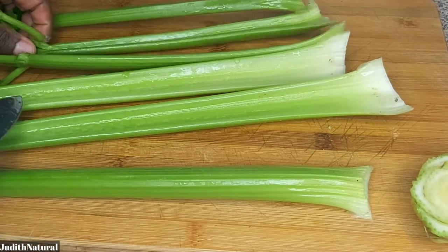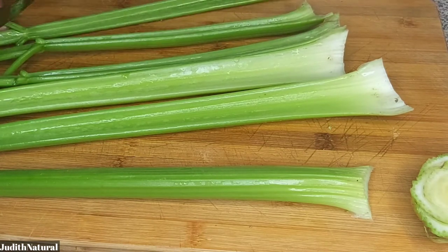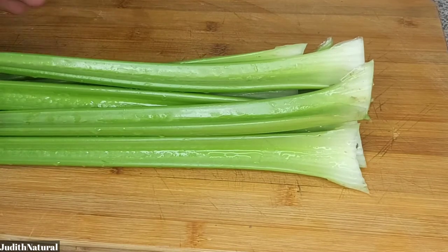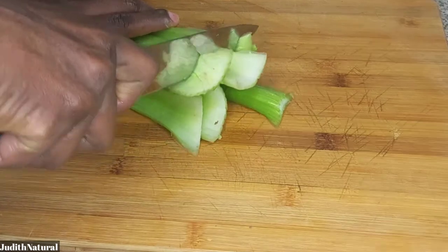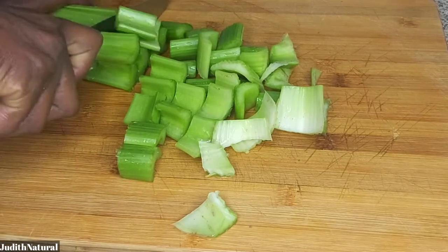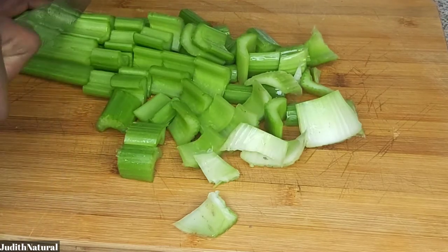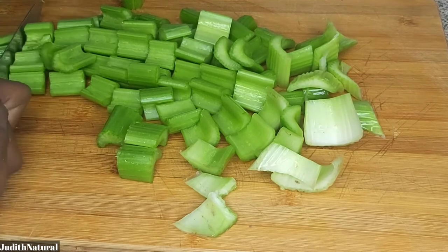If you look at celery closely, it actually has dirt on the inside, so I'll just take the part I'm going to use for my two days. I make my smoothie for two days — if it passes two days, I don't drink it again. After that, I went ahead and chopped the celery for this recipe.